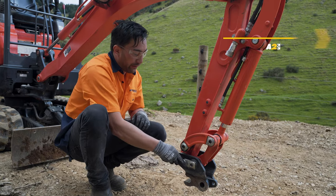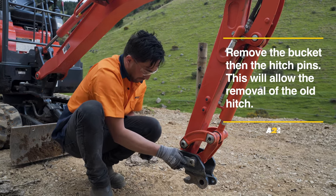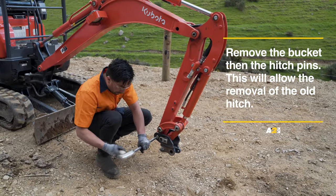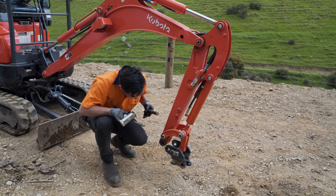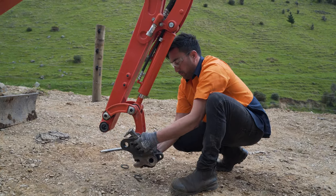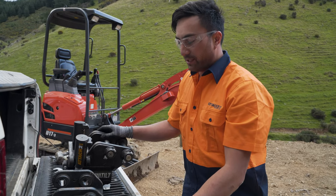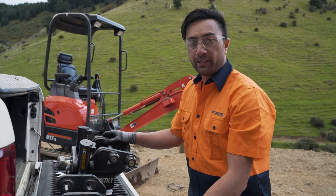First step, we're going to remove the hitch pins. For the next step, we're going to punch the pins out. Once the pins are removed, we can remove the old hitch and now start fitting the new mini-tilt.